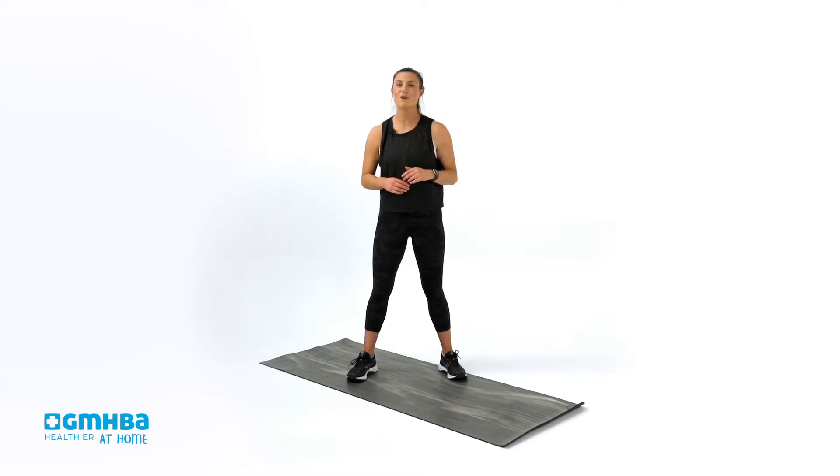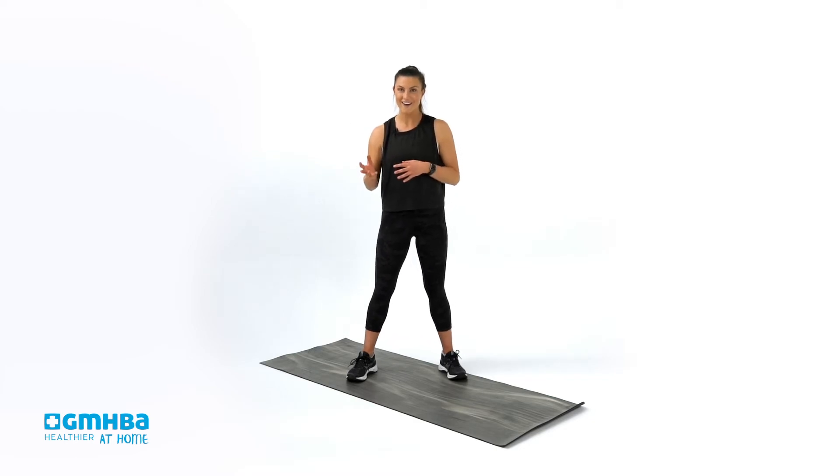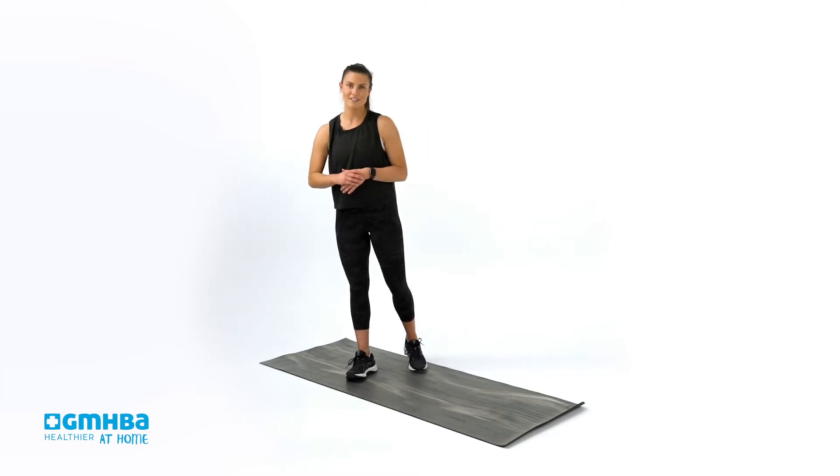We've got two movements. We're working through three rounds with 30 seconds on and 10 seconds off to get our heart rate up, feel nice and warm within the body, and prime us for the movements ahead.